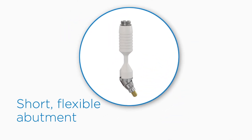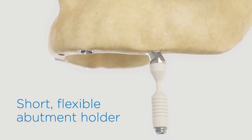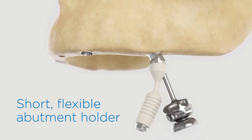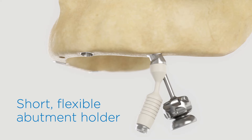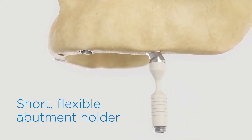Then there's the short, flexible abutment holder. Unlike holders made of metal that require workarounds in handling, this plastic holder can bend in any direction, making it easier to find just the right angle for abutment seating even in tight or harder-to-reach spaces.